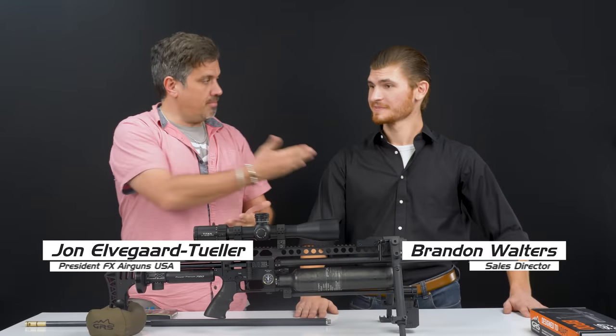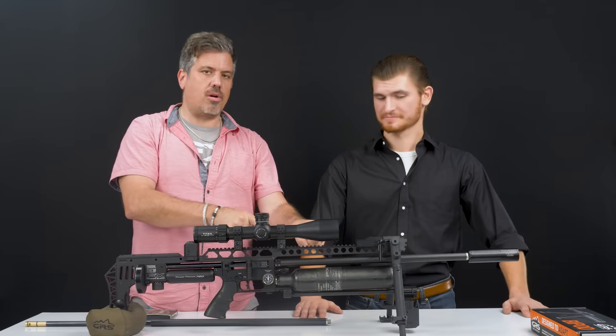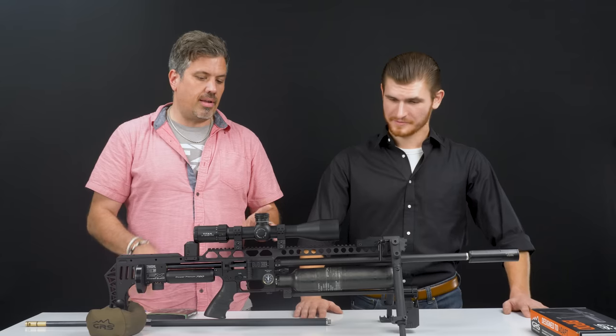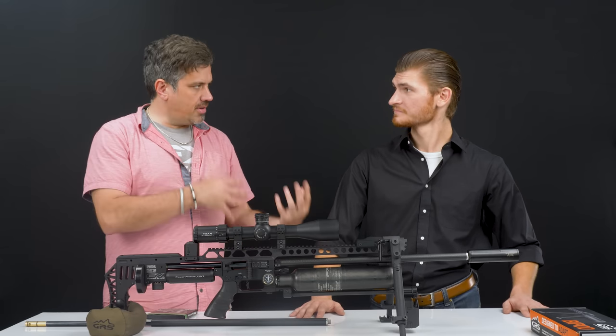John Brannan from FXUSA. With the Accuracy 35 caliber tension barrel with the new heavy liner system, we're going to be shooting the 35 cal hybrids — all about accuracy. We always grab a rifle off the shelf with the Accuracy line.